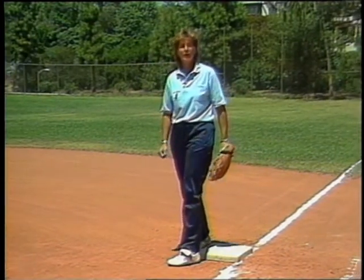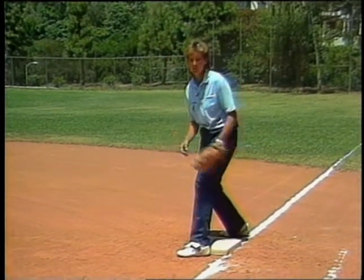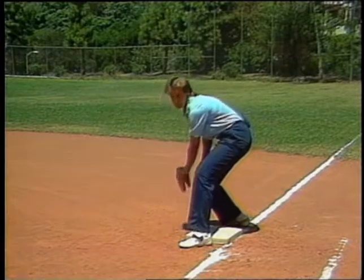In the second throw, Susie's going to jump out and take a pitch out, and she's going to try to pick off the runner at first base. Once again, she wants to keep the throw on the inside of the field, inside the baseline, and she wants to keep this throw nice and low so we can put the tag on the runner very easily.